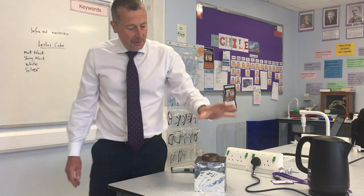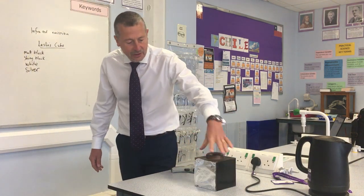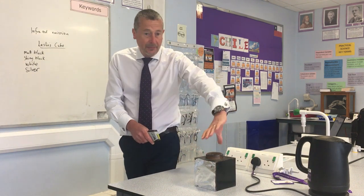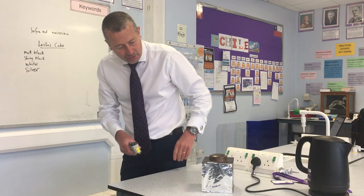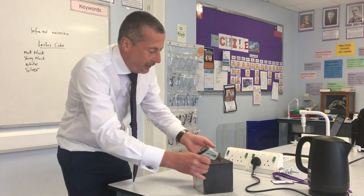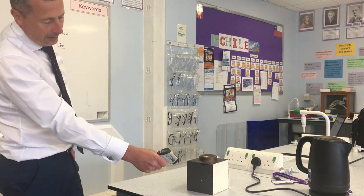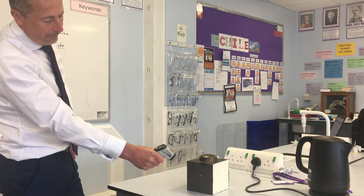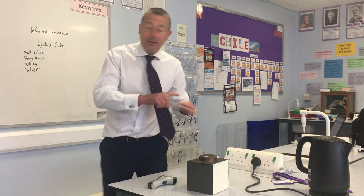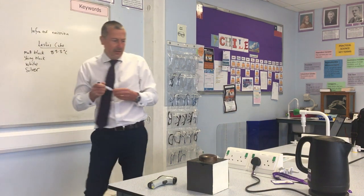The whole metal cube is at the same temperature, so what we want to look at is the amount of infrared radiation being emitted from each side. We're going to use an infrared thermometer and read the temperature of each one. We'll do matte black first, if I can do it without burning my fingers. Matte black: 83.8 degrees C.